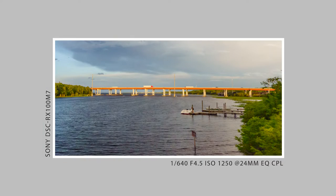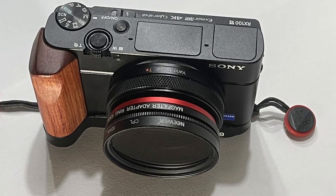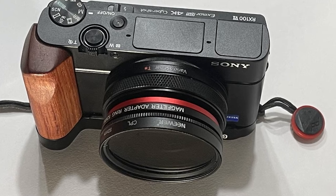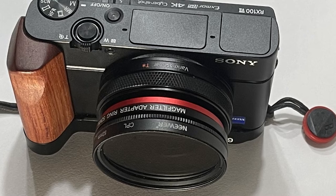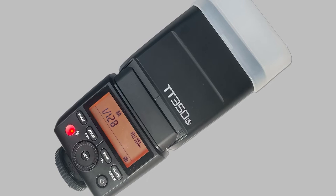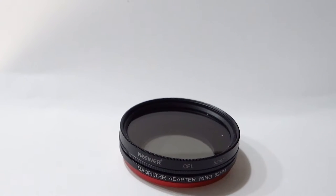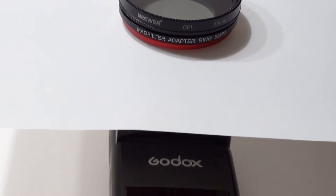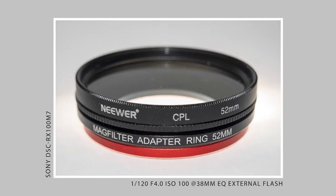This little adventure started with me posting a photo to the Sony RX100 Photography Users Group on Facebook. I happened to mention that I used a CPL filter and someone asked me how I attached it to my camera. I decided to take a photo of the filter and the mount, and thought it'd be cool to light it from underneath. So I put my Godox TT350 in optical slave mode and used the built-in flash on the RX100 to trigger it. I liked the results, so I decided to try it out on some silk flowers.